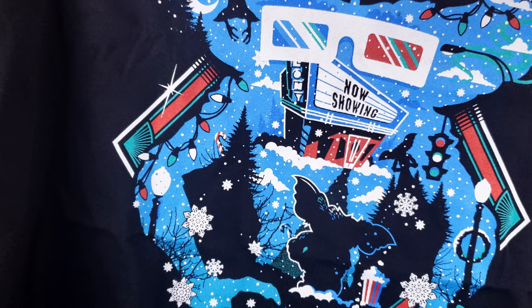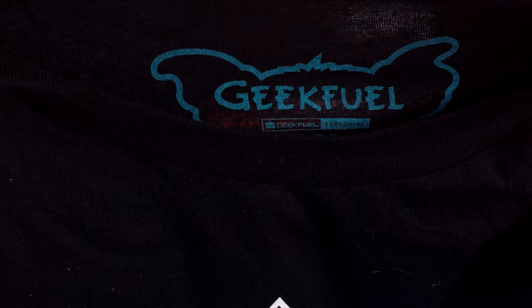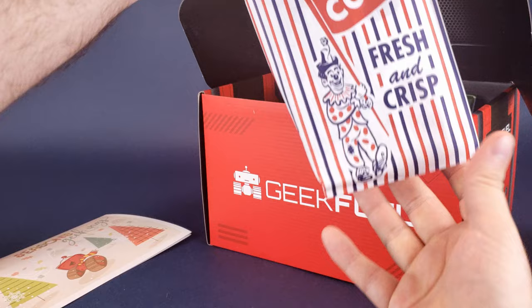I don't know if it's an exclusive to GeekFuel — actually, on the top there, it says GeekFuel. It is a GeekFuel exclusive. The only way you'd be able to get this particular t-shirt is if you subscribed and got the GeekFuel box delivered to your door. Two rather nice gifts under the tree, so to speak. Next thing we're going to have a look at is some delicious popcorn.